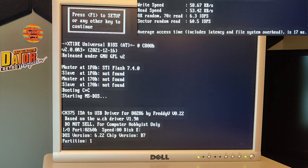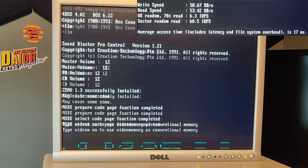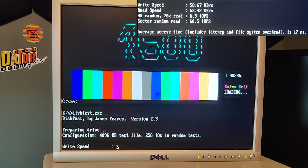Let's pause here at the driver loading. We see now that this is not the standard driver - this one is created by Freddy V. It's version 0.22 and this is the one for the 80286 machine. And we are running the same speed test on the same USB thumb drive.